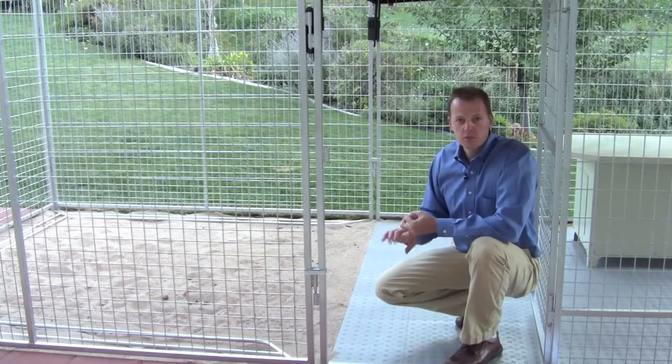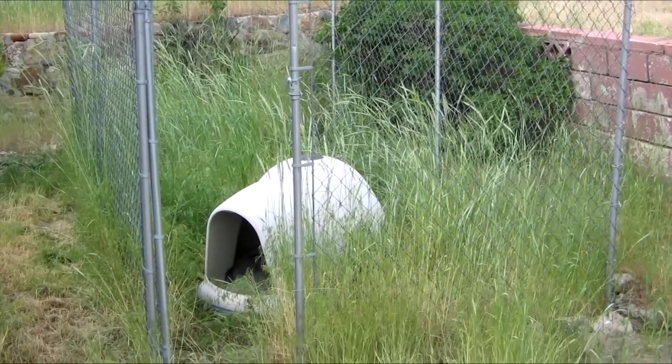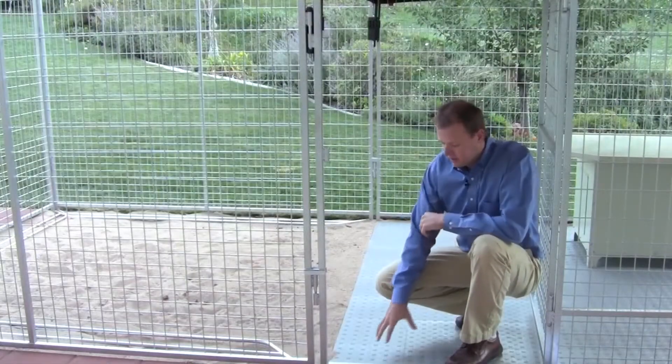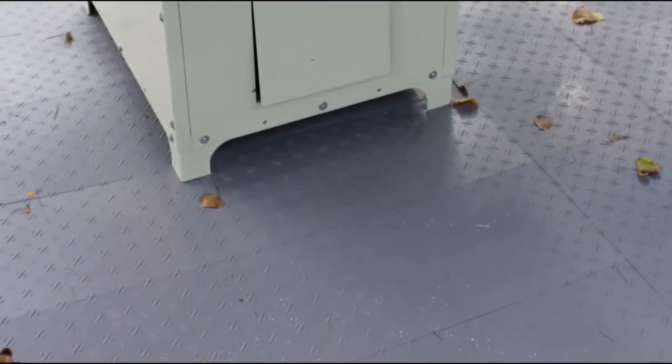That's why we've created the snap-together kennel flooring system that does multiple things. Number one, it keeps your kennel clean. Number three, it stops weeds from growing into the kennel and crowding out your dog. There are major benefits to having a flooring system like this — it snaps together, it's UV resistant, and it's very easy to move around.